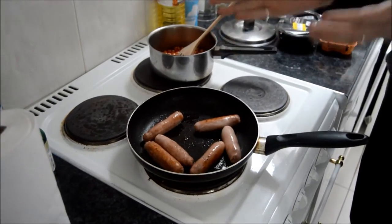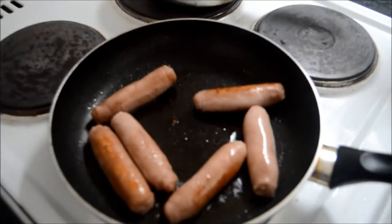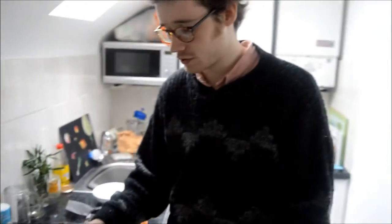Now this is the staple of an English breakfast: the breakfast sausage. It's quite different to a sausage you may have on the continent in Europe. We call it something like a Cumberland sausage or breakfast sausage. It has more bread and more herbs, and it's perhaps slightly lower meat content than some of the European continental sausages, like the frankfurter or bratwurst, etc.